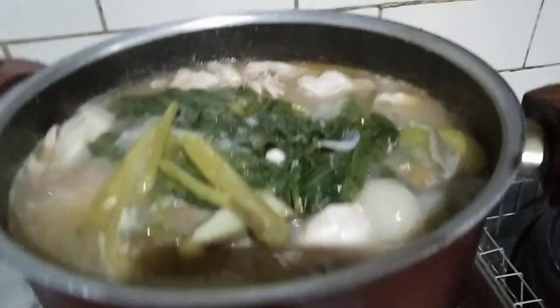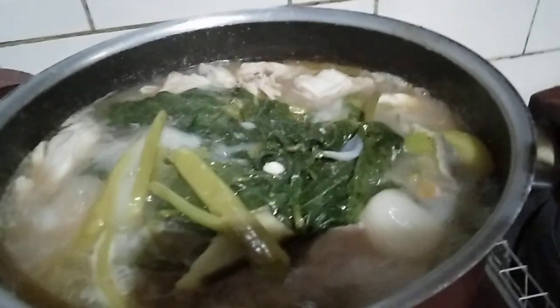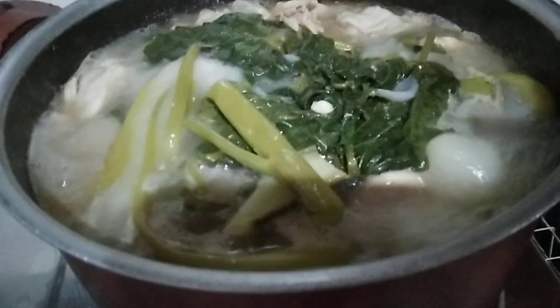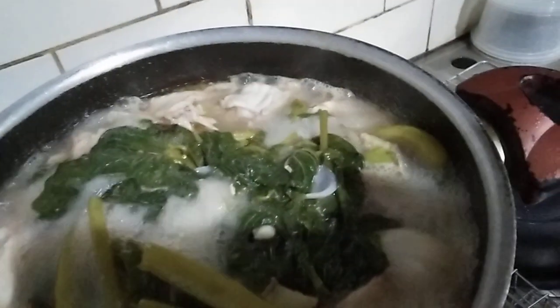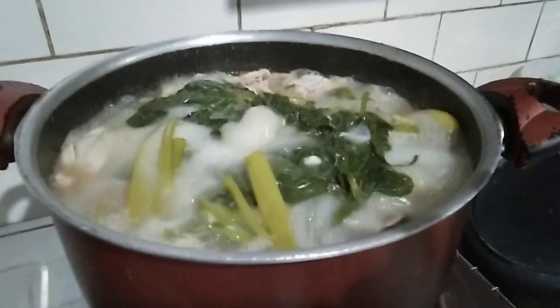Add a whole pan, and add it to the pan. Add a little bit of heat.